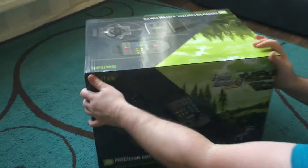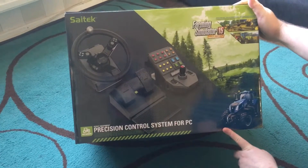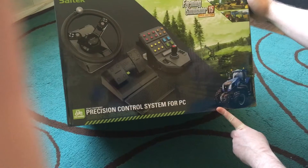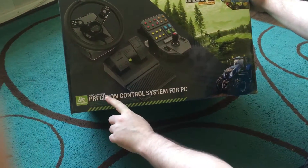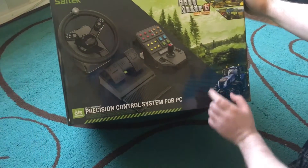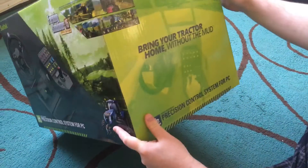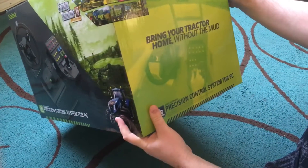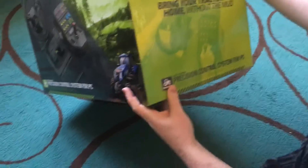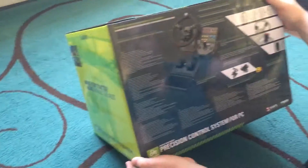Okay everybody, this is Fresh Eggs. We have a video on the Saitek farming controller for Farming Simulator 2015 - the heavy equipment precision control system for PC. It says it works great with Farming Simulator. Quick look: 'Bring your tractor home with you without the mud. Total command - Farming Simulator vehicles and activities.'